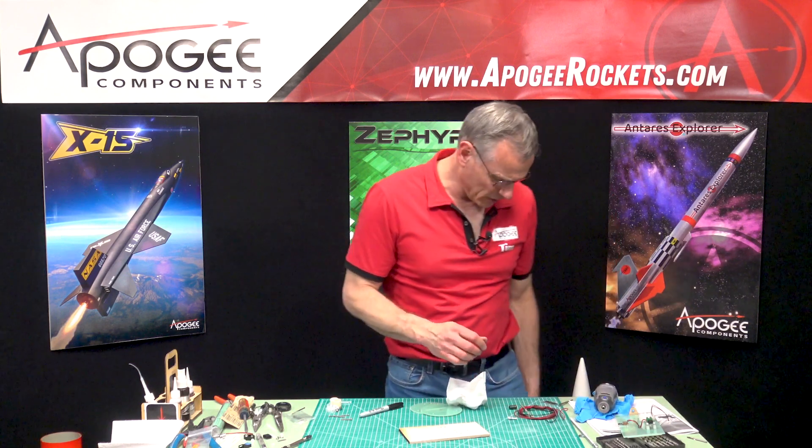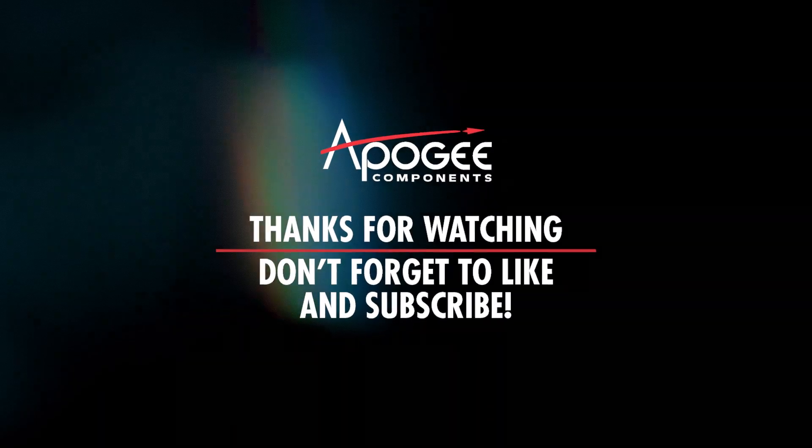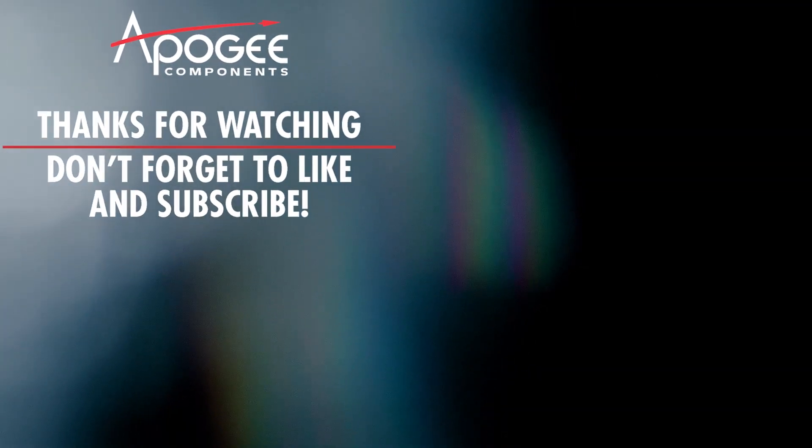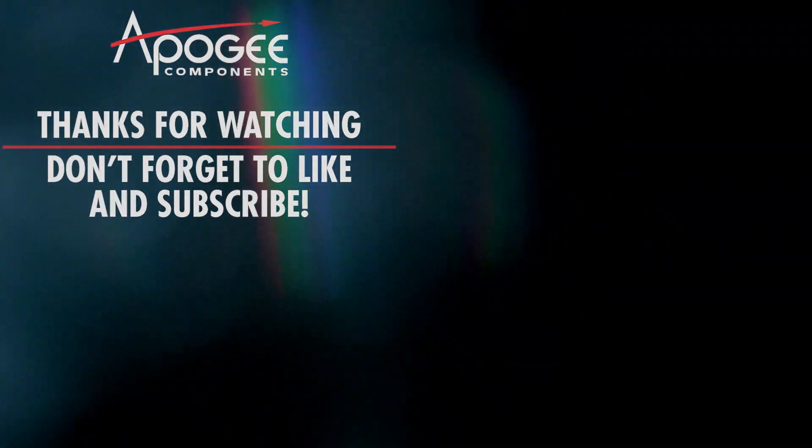That's not going to work either. I've got to pause here.